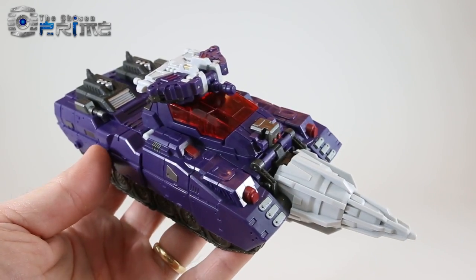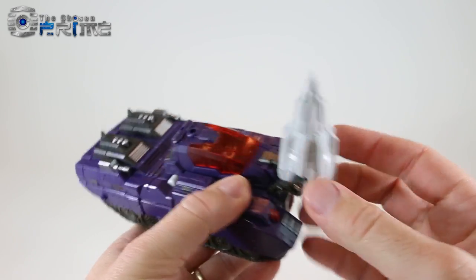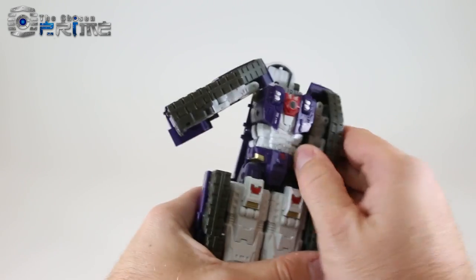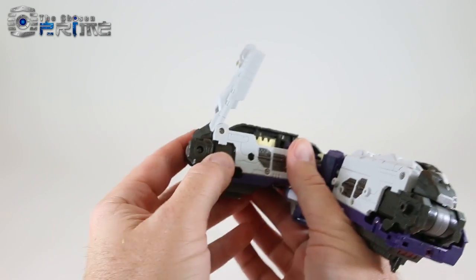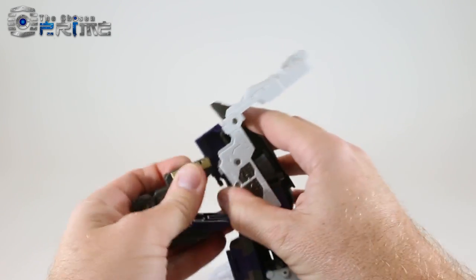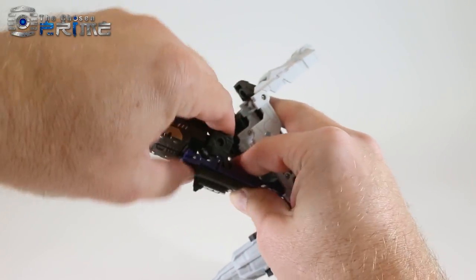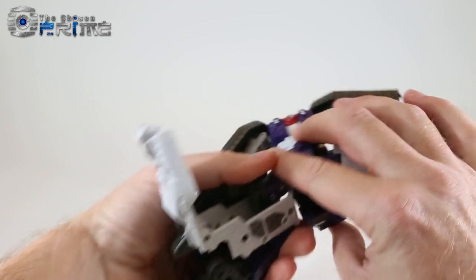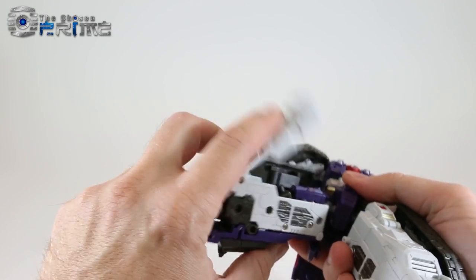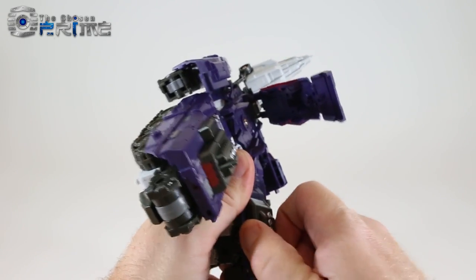Now let's move to his limb mode. To get Hypnos into leg mode, start by unpegging the canopy and pulling the arms to the side. Split the legs apart, open the panel and back, feed out the entire foot. Ratchet this fully down, then hinge back up so it's sitting with the peg hole and tab ready to meet up with the other half. Sandwich the leg down, move the piece up, and close the leg to lock it in place.